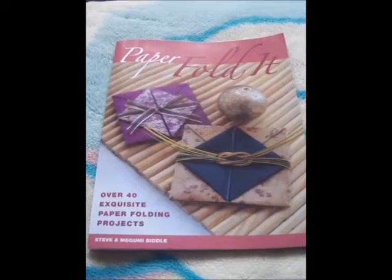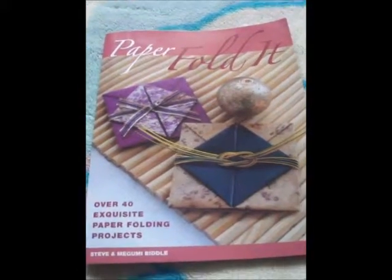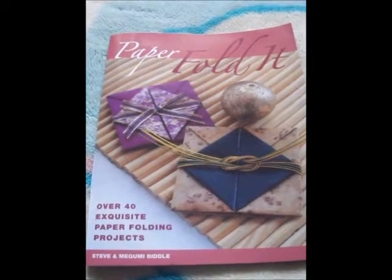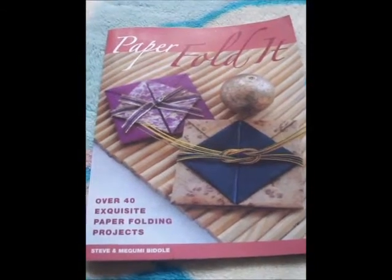Three months ago I bought this book called Paper Fold It by Steve and Megumi Biddle. It gives you lots of projects to do — gifts and decorations really, for yourself to be honest. I've done some things and I'll show you some of what I've made.